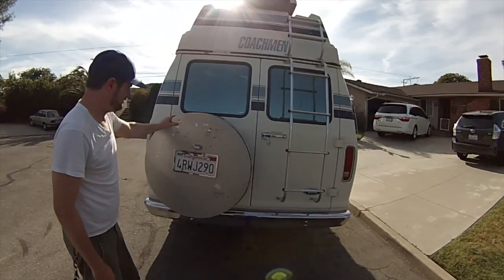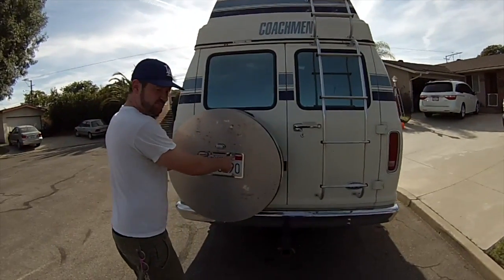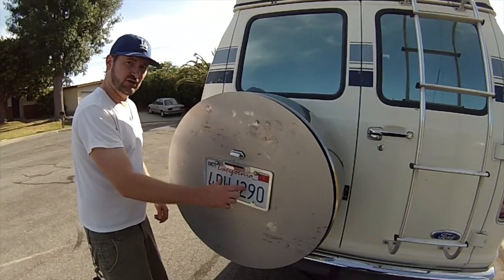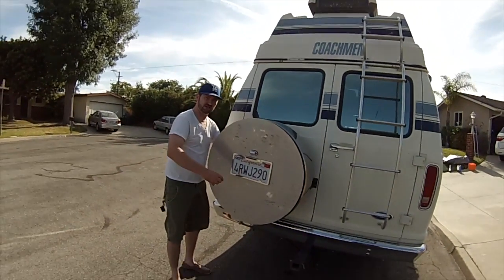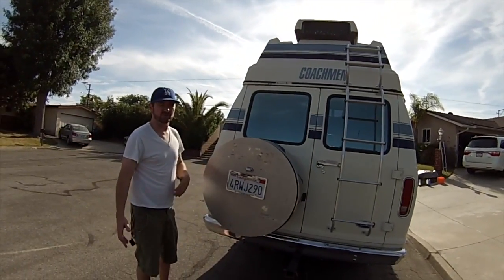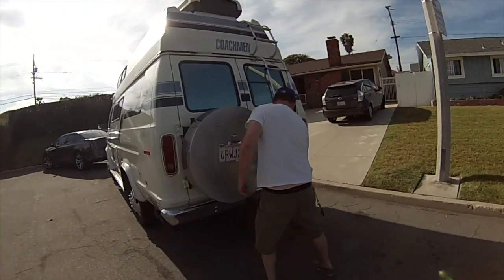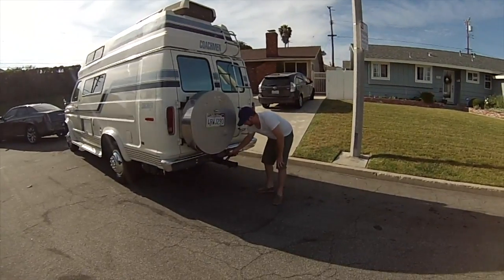This is the spare tire, which you can access by removing these two screws right here. Once you remove those two screws, there are two long screws inside that you get one hand on the inside and one hand on the outside — you unscrew these and the tire pops right off. This is your hitch right here, and your electrical connector if you're going to tow anything.